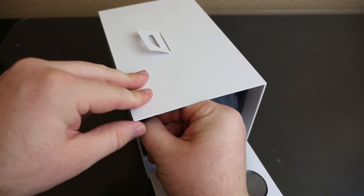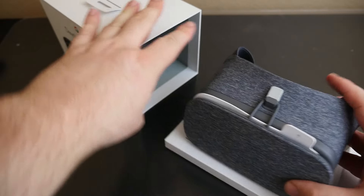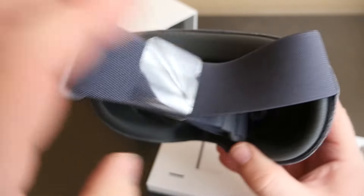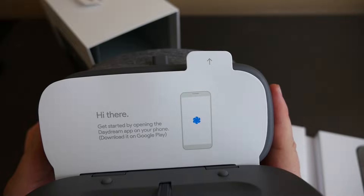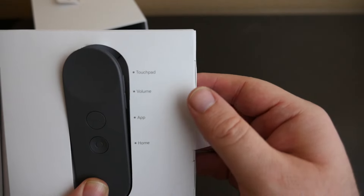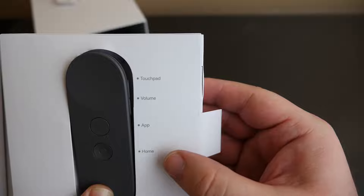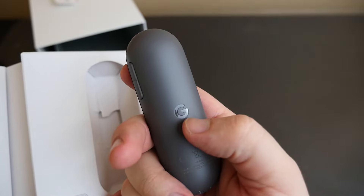Now to the unboxing — oh nice, look inside! Very nice, cool unboxing. This is the gray version; it's very nice. It feels very soft — this cloth. It does come with a little remote, and on the remote on the side you can see they give you instructions: it's a touchpad, and then there's volume, an app button, and a home button.